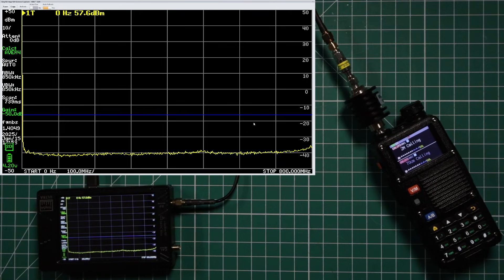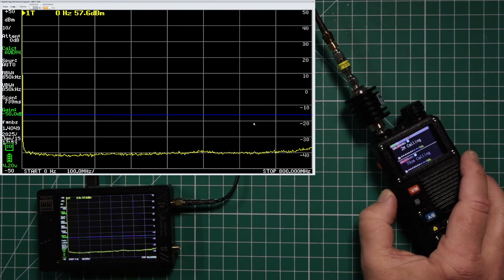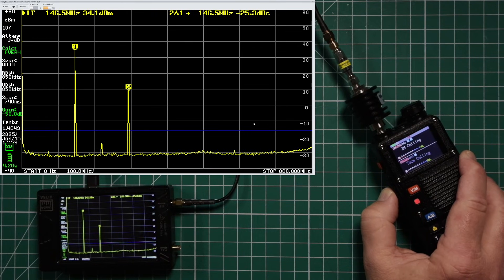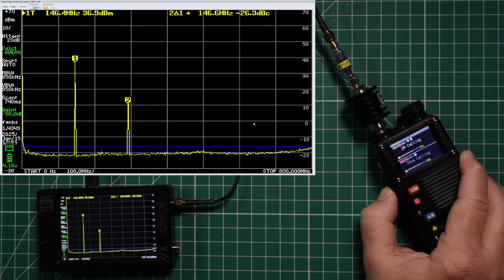Now we're going to check the harmonics of this radio. Everything is set up on low power, on 2 meters, with attenuators in line. The harmonics must be below the blue line to pass. It doesn't look like we're going to have a pass — Delta 2 is only at negative 26.4 dB, which is not below the 25 microwatt blue line. Basically, this radio is not legal to transmit in the US.